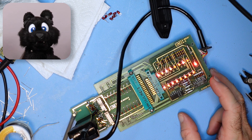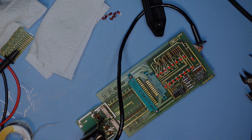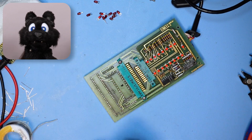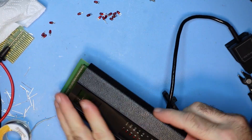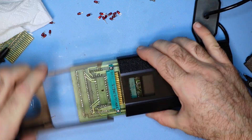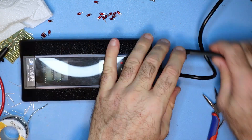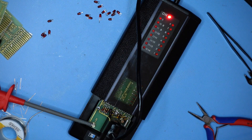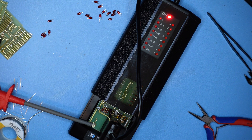There we go — that's more like it! And after a quick clean, it's assembly time again. Works!